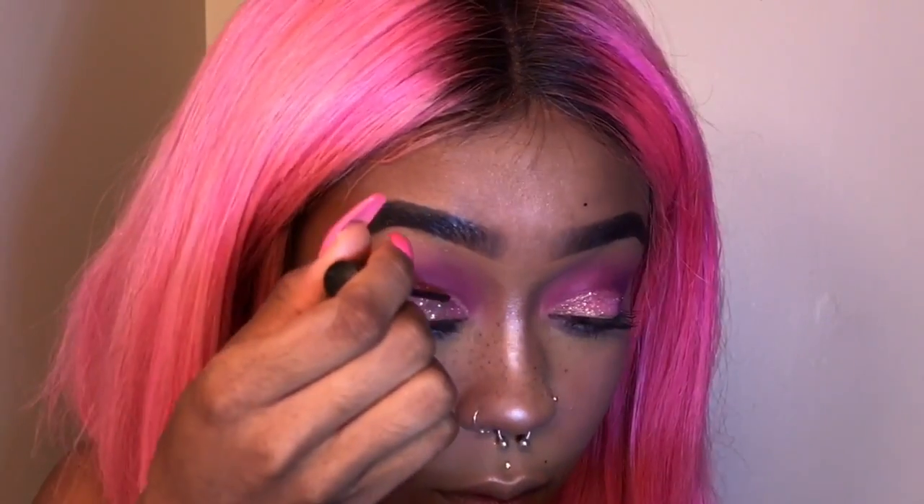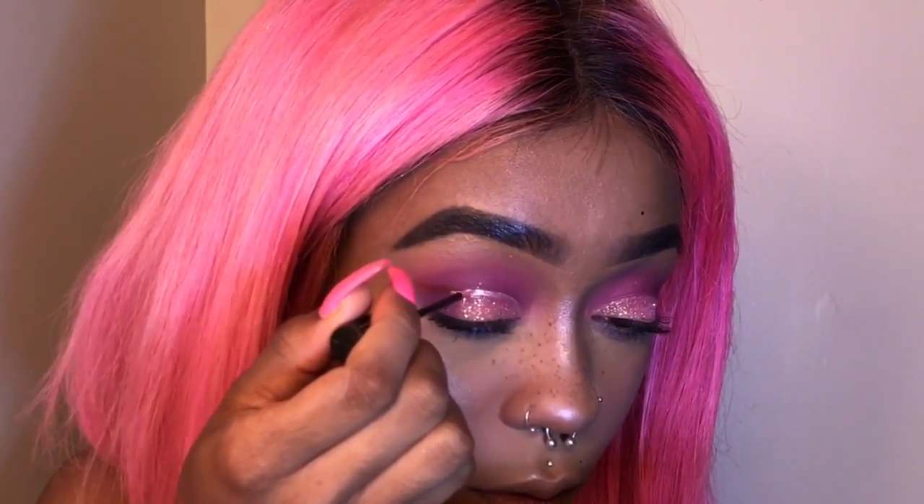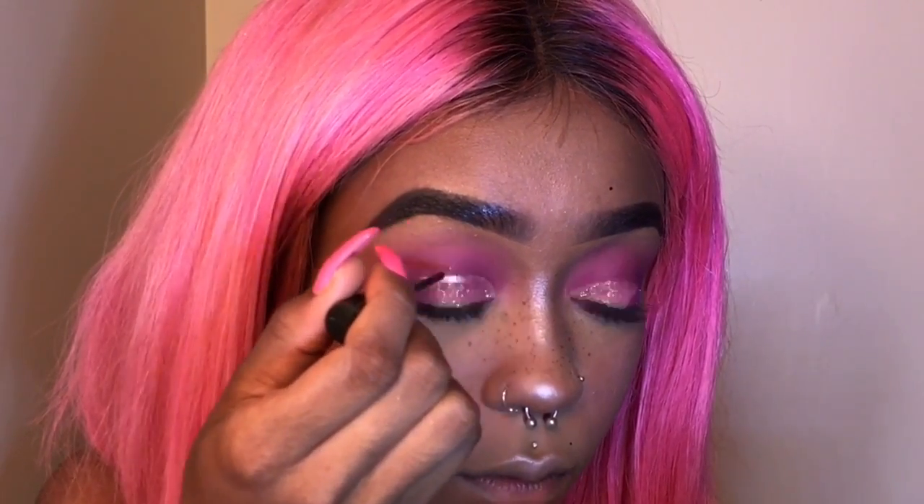I'm going to add this liner to the outer crease. I'm really thinking lashes are going to pull this look together, but I honestly do not feel like wearing lashes and I'm actually about to go out. Lashes always irritate my eyes, especially when I'm wearing lashes and glitter — it just doesn't work out. I think this look fits me.